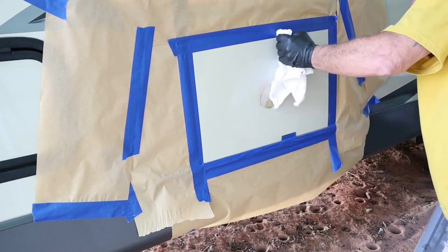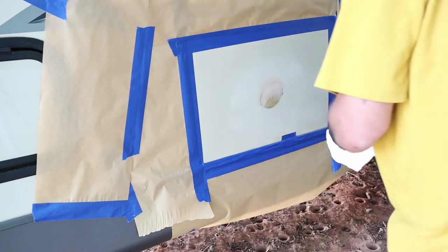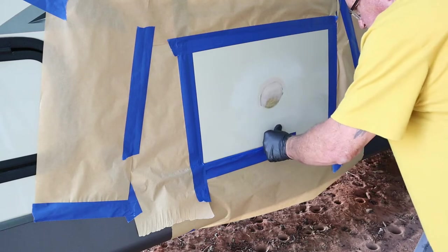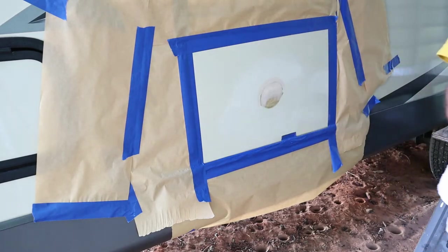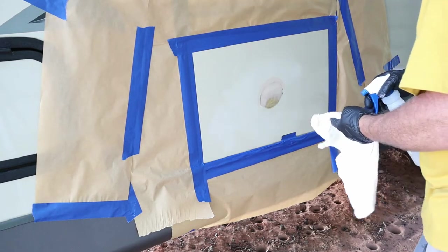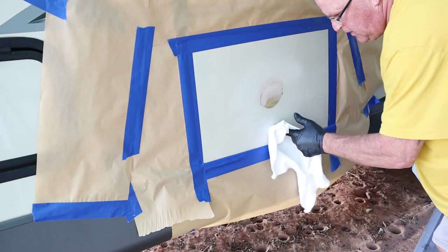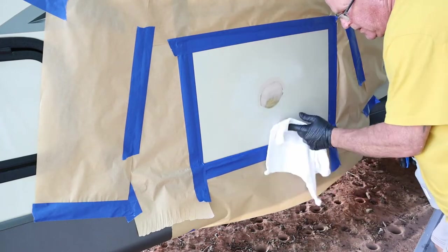This is my first time, guys — I've never done this before. I'm sure it's not the right way, but it did work out. I'm happy with the results. This is my OCD taking over — I'm just making sure everything is going to work out just fine.